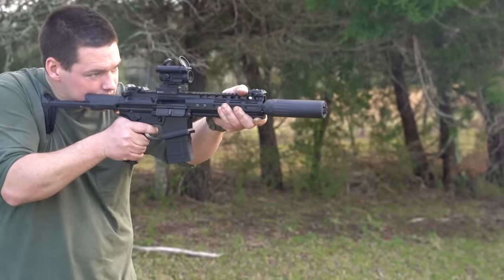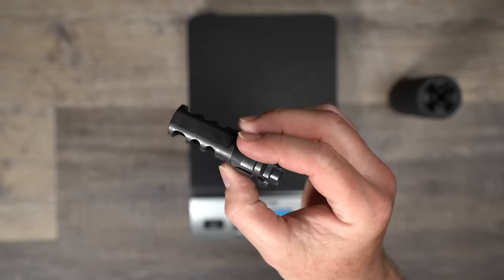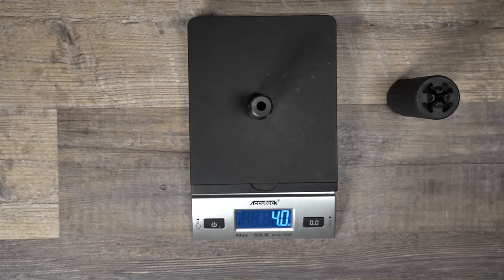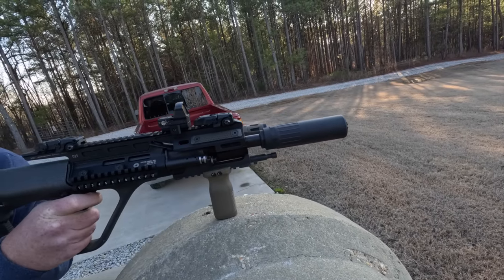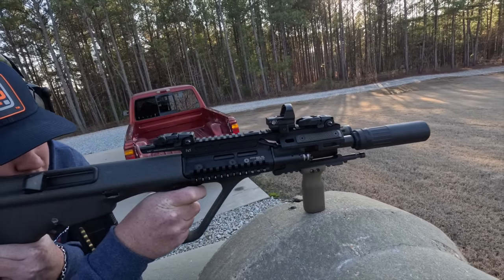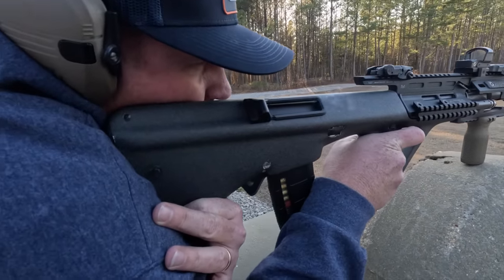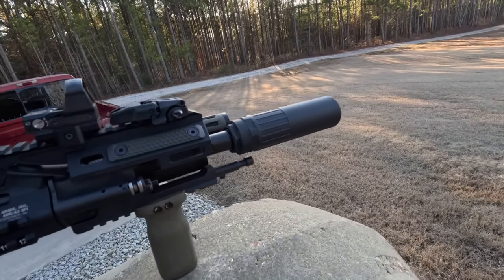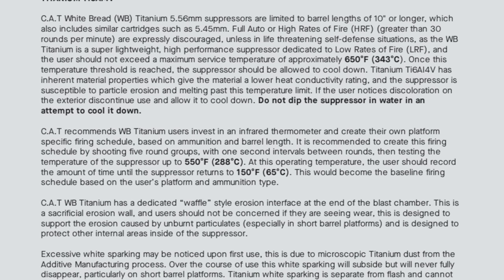Then there's the titanium can. This can is so lightweight — between seven and eight ounces depending on the model — it barely weighs more than some muzzle brakes. That has never been more true than with the titanium White Bread. Now, that very impressive weight does come with a few restrictions. If you go to CAT's website, click on manuals, then click on WB, you can see the restrictions. For the titanium version, barrel length is restricted to nothing less than 10 inches, and then there are temperature restrictions.